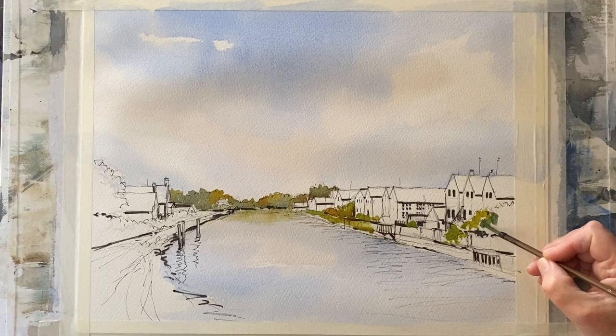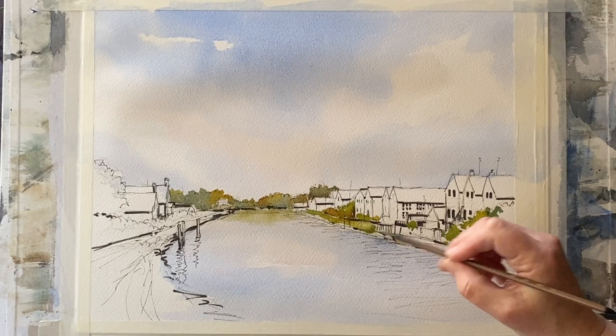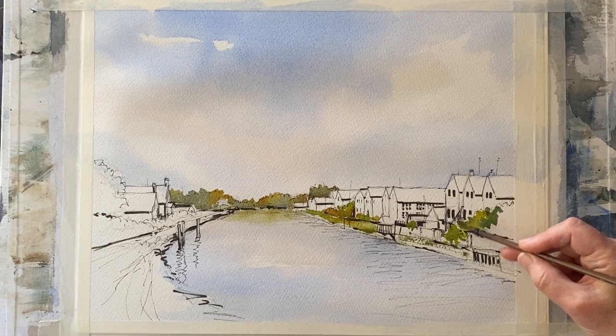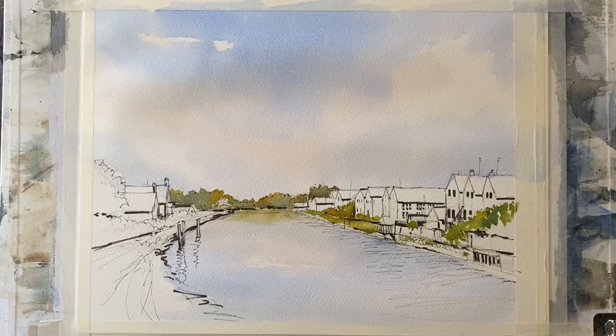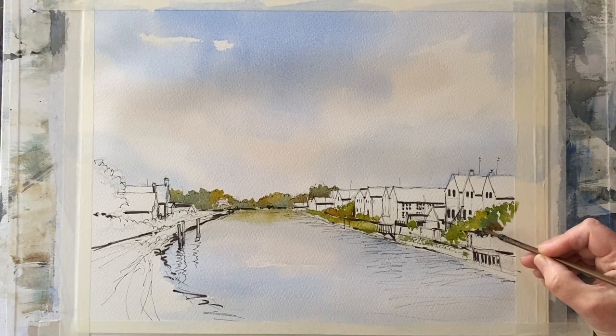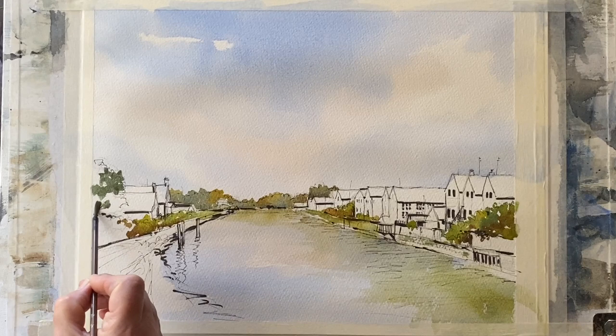I'm cutting around my buildings with my foliage and working forward with increasingly richer paint, getting in darker darks right at the foreground and filling in all those areas of foliage in these little gardens and yards that lead down to the riverbank. I'm varying up my shades to add interest, and as I add these colours they mix on the page wet in wet, soften and diffuse, and I end up with a really interesting foliage effect. You can see I've just lightly glazed with green across the water to give the impression of some very light reflections on the river.